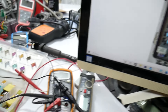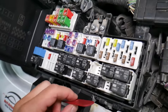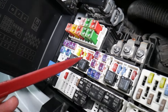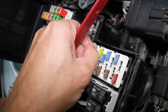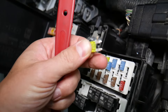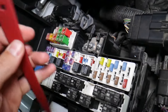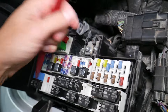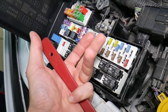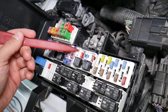Before we continue, let's explain quickly why it's always a good idea to test fuses and relays. On those fuses, you cannot clearly see if they're burnt or not — especially the JCase fuses. If you remove a fuse, look at it, and assume it's good, it could actually be bad. At that point, you might start replacing parts you don't need to, losing time and money to fix a problem that doesn't exist, when all you had to do was test and replace the fuse.